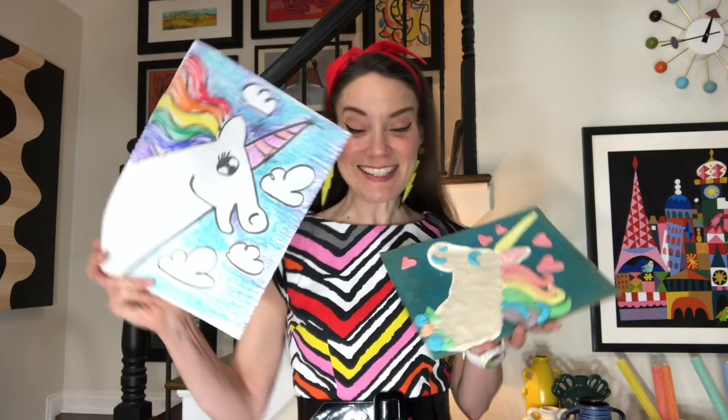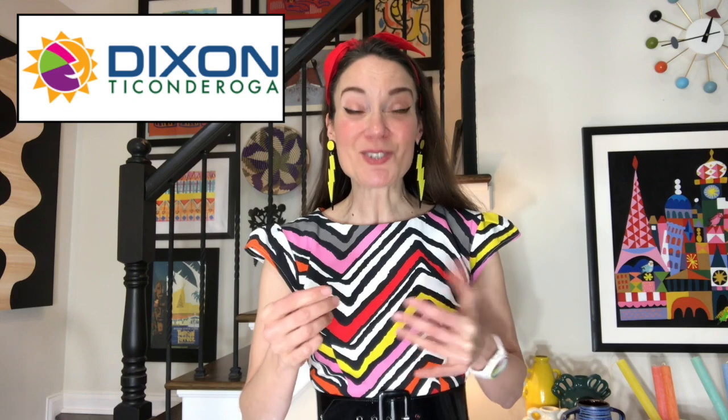So let's get down to unicorn town, shall we? Before we do, let's give a big old shout out to our sponsors, Ticonderoga and Art to Remember. Ticonderoga makes these really cool paints, papers, and pipe cleaners — otherwise known as chenille sticks — that glow under black light.